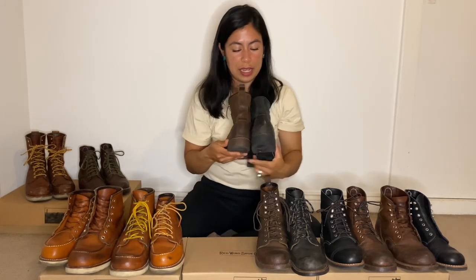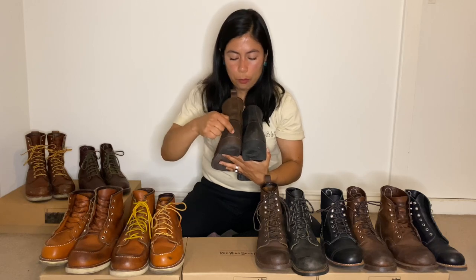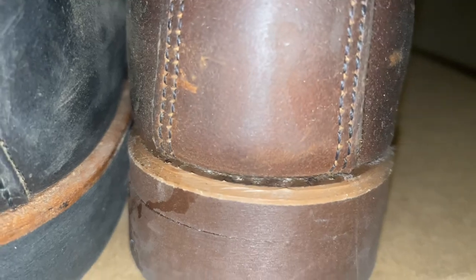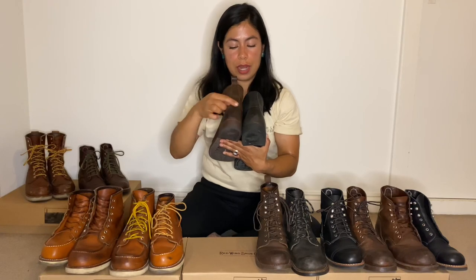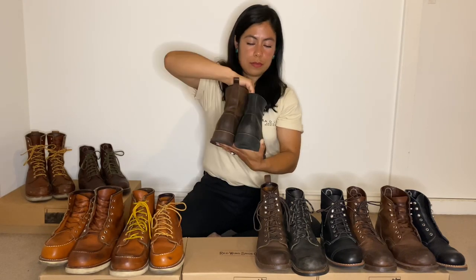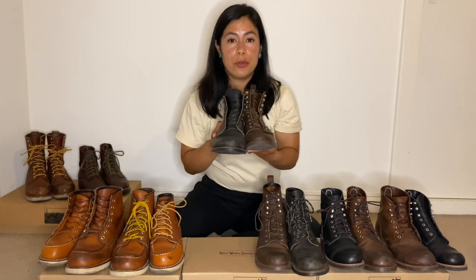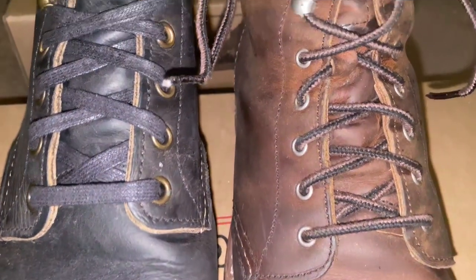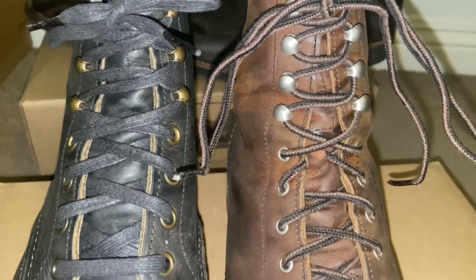I reached out to Red Wing Heritage Women and asked about the material on the heel of the boot right above the Vibram heel. They said that in the women's boots it's plastic and in the men's it's leather board. I'm not sure why they put plastic in the women's heel and leather board in the men's — I wish they used leather board in the women's as well. The price of both the Blacksmith and Silversmith is $299.99 and both offer a steel shank. The men's Blacksmith originally comes with cotton coated wax laces and the women's comes with black and brown tassel laces.